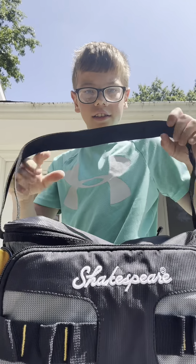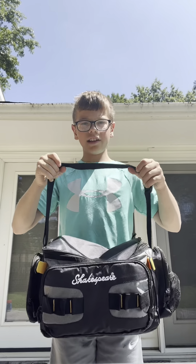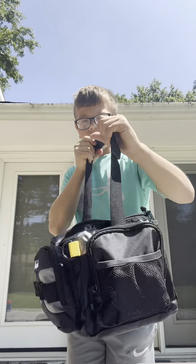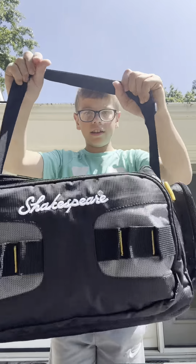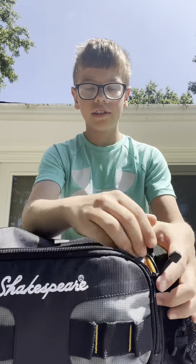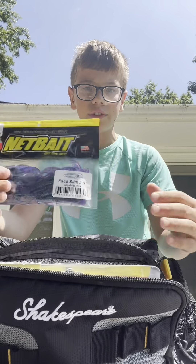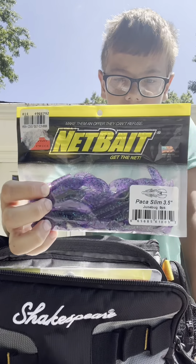Here is my tackle box — it's a Shakespeare, it's got a little strap on it. It's got these two trays, and this first one is the one we're gonna check out. This first tray has got all the worms and soft plastics.